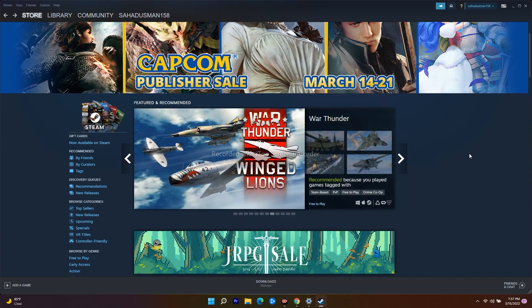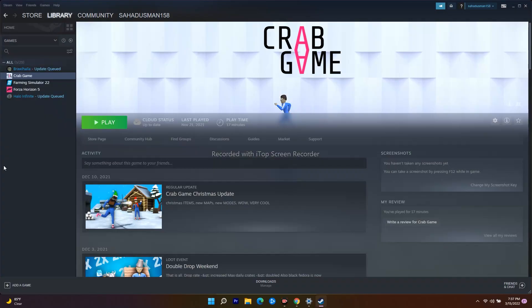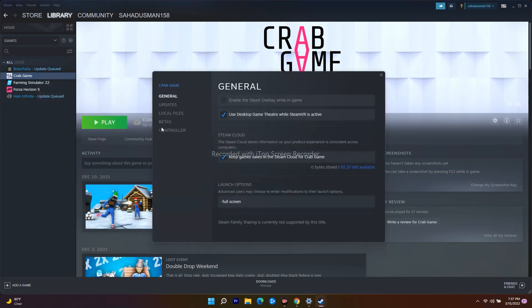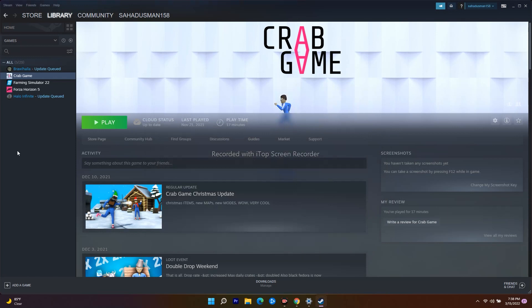The 12th solution is to enable or disable Steam Input. Go to your Library, select WWE 2K22, click on Properties, go to Controller, and find the option called Disable Steam Input. First try enabling Steam Input and test the game. If that doesn't work, follow the same steps and disable Steam Input, then try playing again.